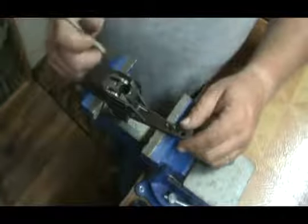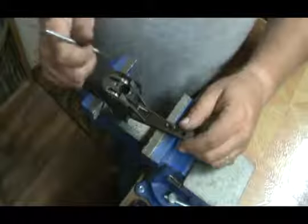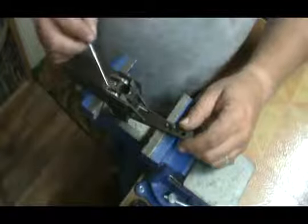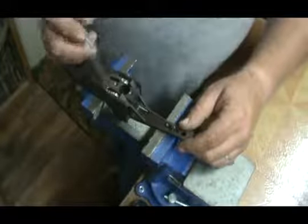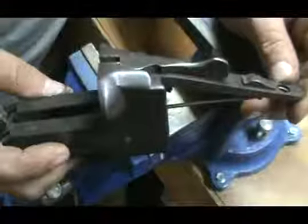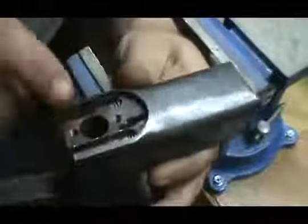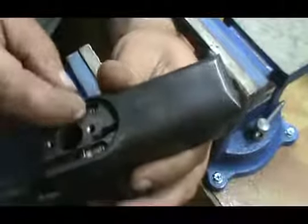Going to get another camera angle and show you how to chuck this up, and then when you put them back in, what type of tool you can build. Got the camera moved for a better close-up. You can see I've removed the sears, knocked the pin out, got rid of the cocking cams and the cocking rods — they're out. You can feel here that these hammers are definitely under pressure.